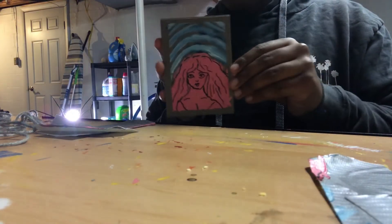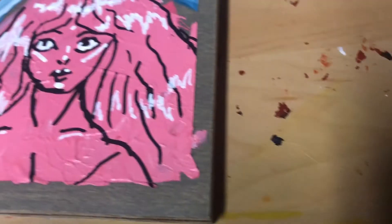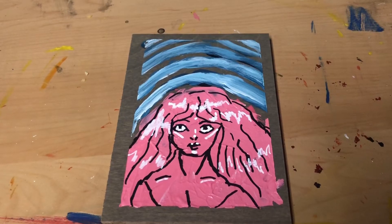Okay, here it is. I added highlights with a white Posca pen off camera. This is the final product.